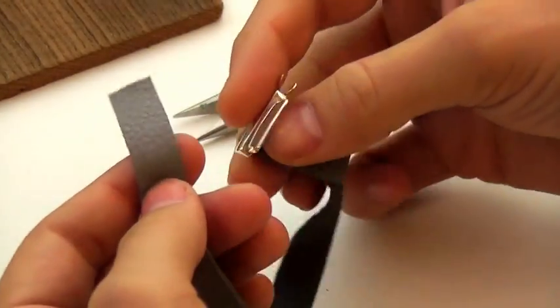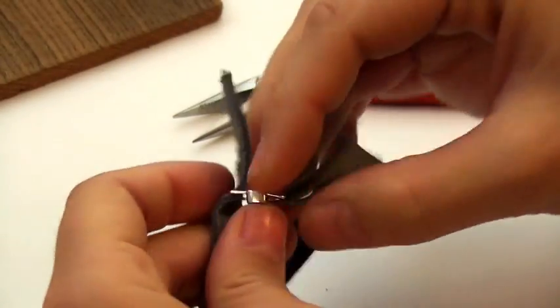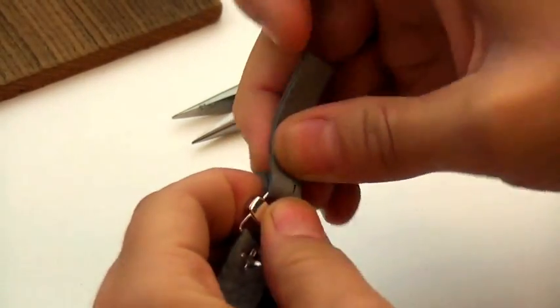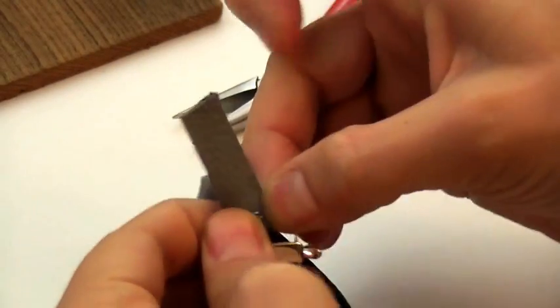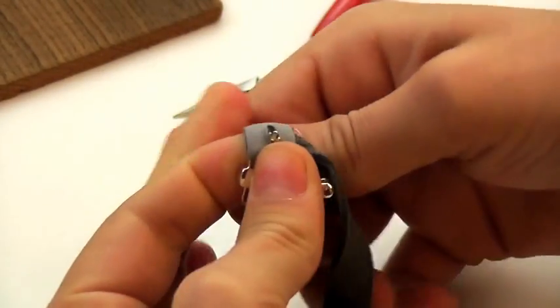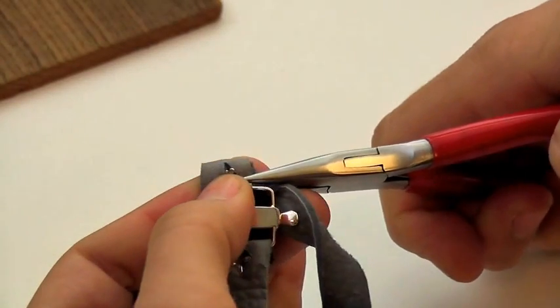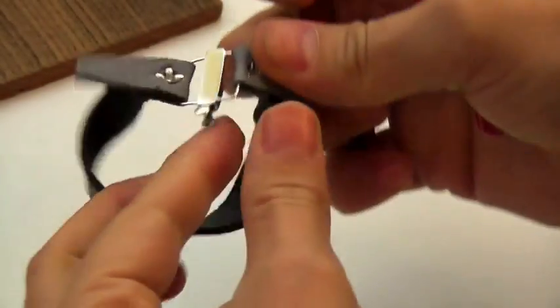And then thread the second tip of the leather around the clasp, and push the hole onto the back side of the rivet. And now we're going to pull those prongs open, just like we did on the first side.